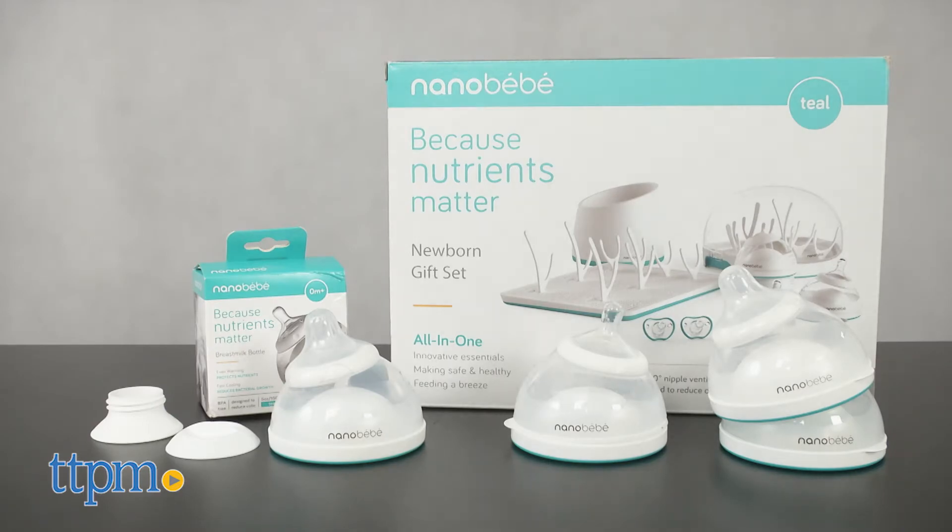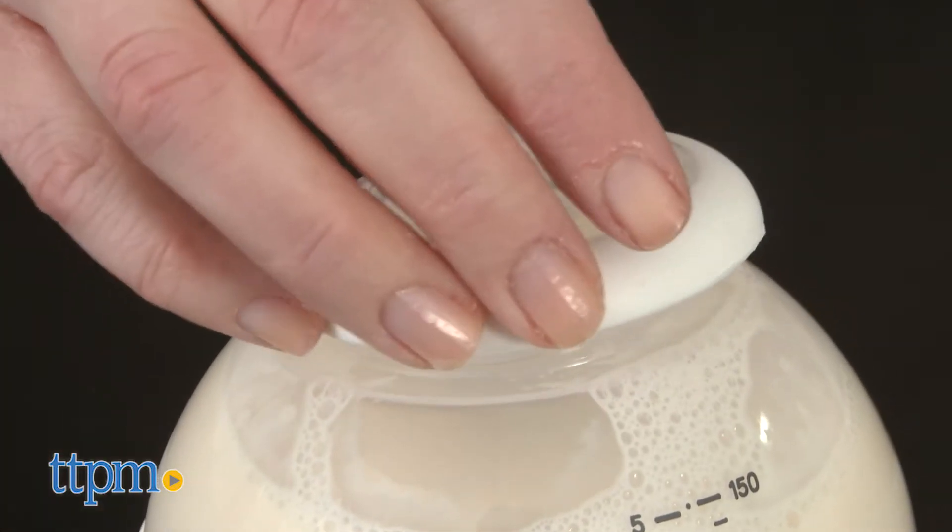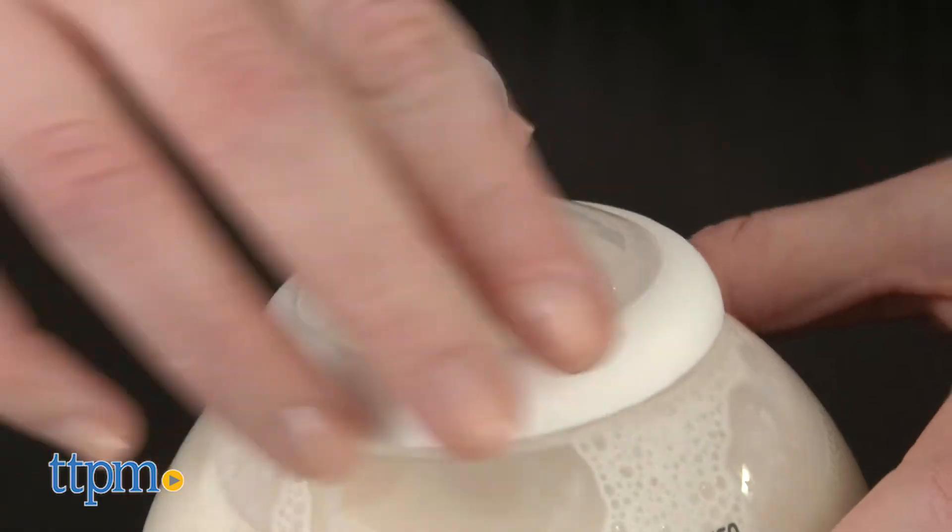It's not designed to look like traditional bottles. That's because it's specially designed to protect the nutrients in breast milk.